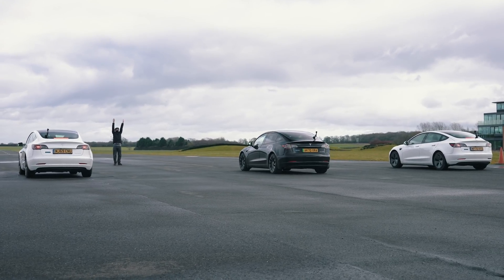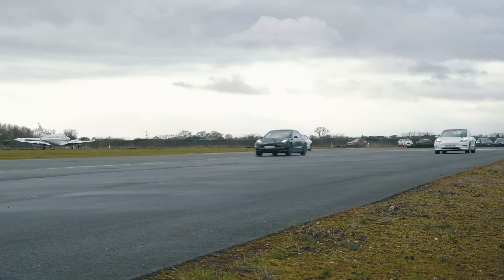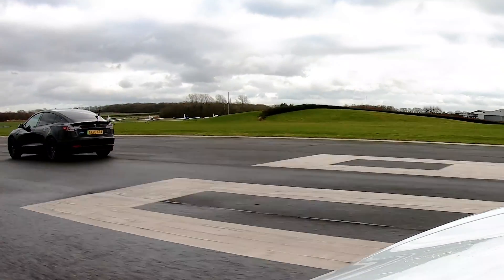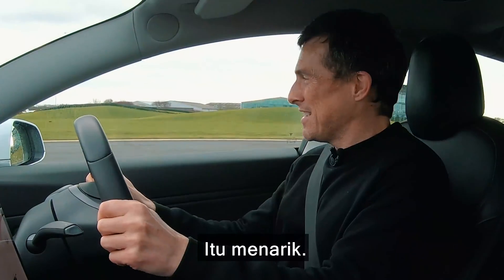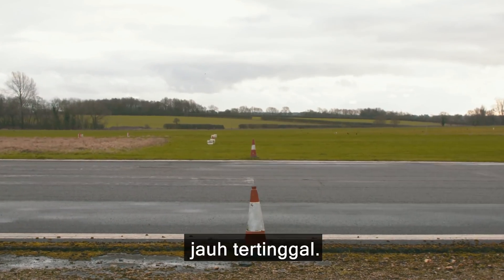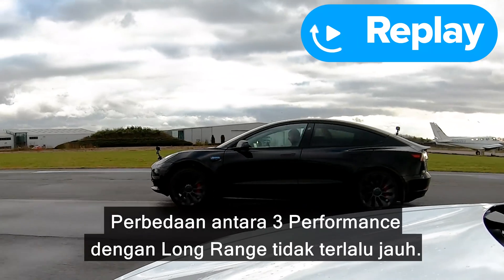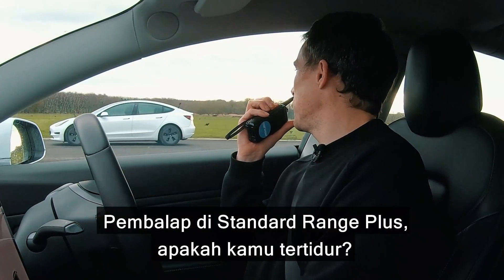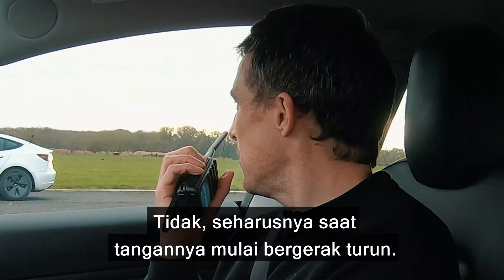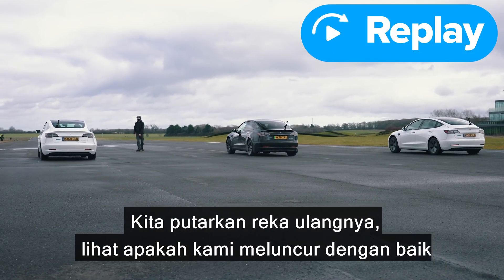Three, two, one. He's not so quick off the line this time. That's interesting. Standard Range Plus got absolutely smashed. The difference between the Performance and the Long Range — not that much. Racing driver in the Standard Range Plus, were you napping? We're going to show an action replay to see if we were on the money. Yeah, let us know in the comments — he actually is a proper racing driver.